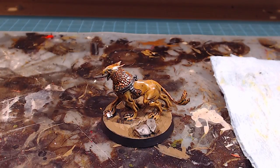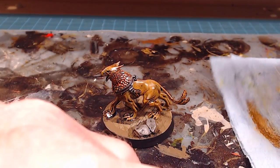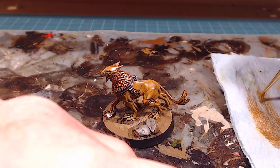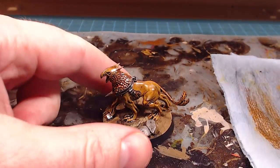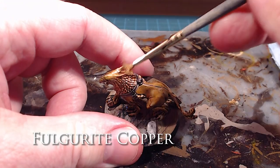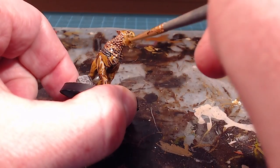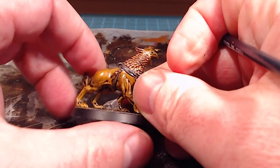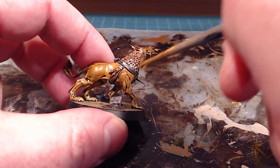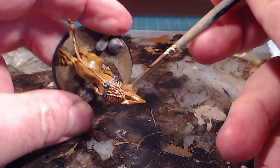This is going to be a very light dry brush. I'll get a bit of paint on my fuzzy, no-good brush, and wipe it off on a paper towel until there's basically nothing left. Then I'll go in and just pull down on the major pieces, so we don't go over any of the recessed shading. A nice light dry brush really pops that metallic back out again.